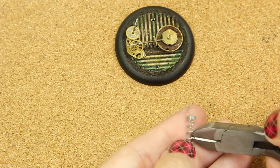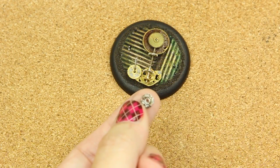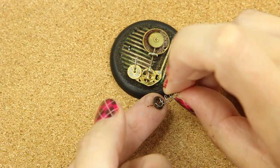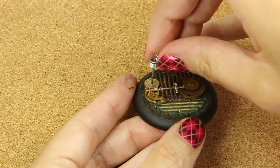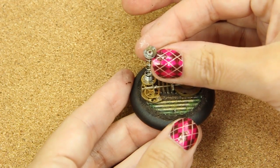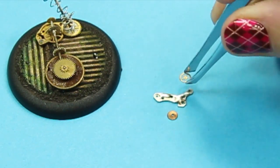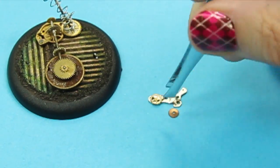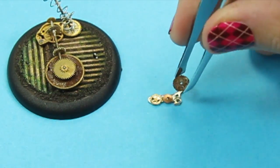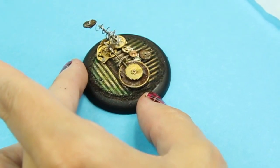Now I want a spring to put onto my post, so I'm just taking it from a pen and cutting it in half with my nippers, and I'm just going to glue it on there. But I want it to kind of look like it's broken, so it's going to be a little bit crooked and off-center, as you'll see. I've found that it's much easier to use little tweezers when I'm working with these very tiny little watch parts.